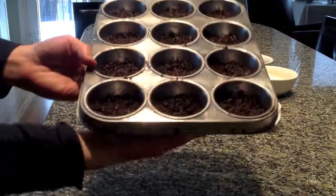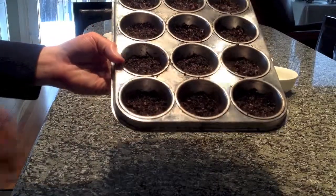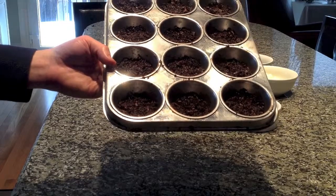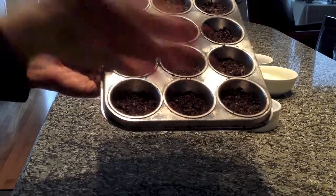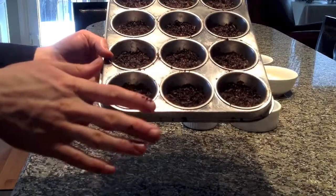I've now flattened the cookie base into 12 muffin tins, as evenly as I can. That's how it should look, and now it goes in the oven for about 5 to 10 minutes, just until it sets.